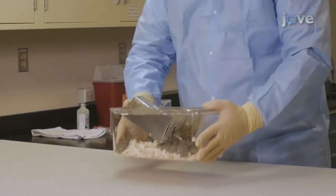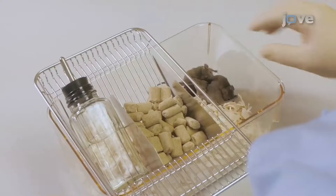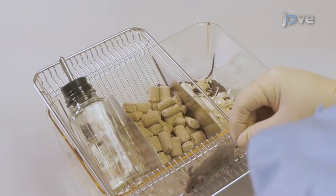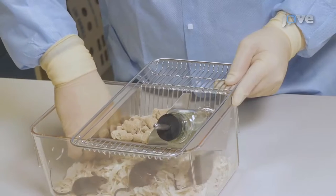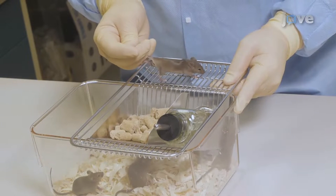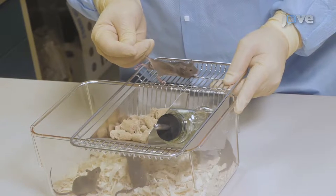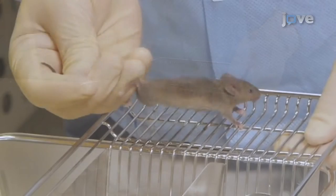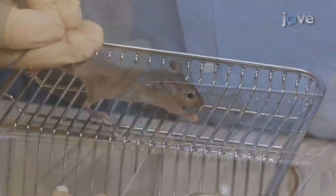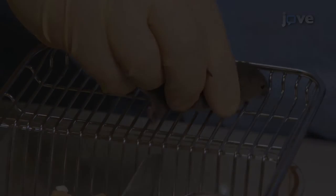Mice can be restrained manually using either a one- or two-handed technique. The first step of either method is to gently lift the mouse by the base of the tail onto the cage lid, wire bar cage top, or a similar rough surface. For the one-handed technique, tuck the base of the tail between the third and fourth finger while gently pulling back on the tail. This will cause the mouse to grasp the surface and pull forward. Next, firmly grasp the mouse by the scruff with the same hand that is holding it.